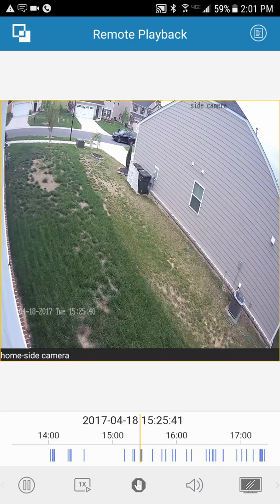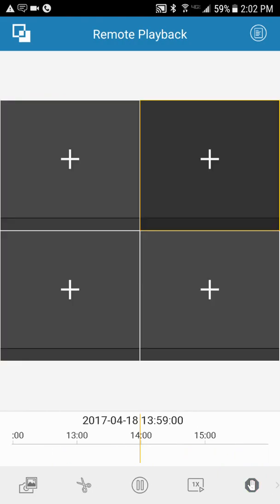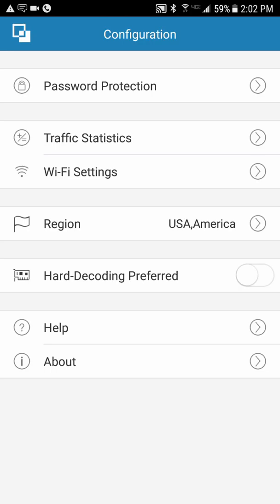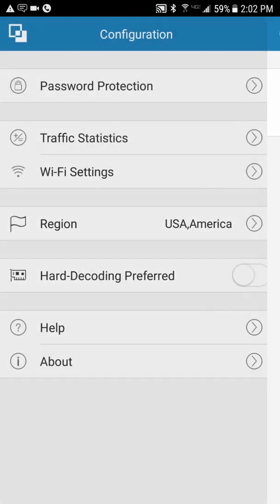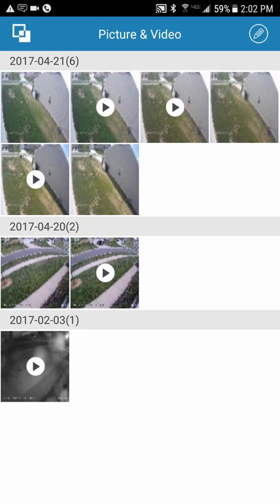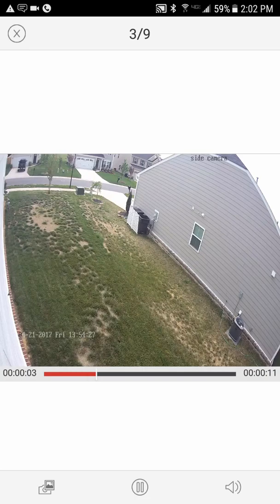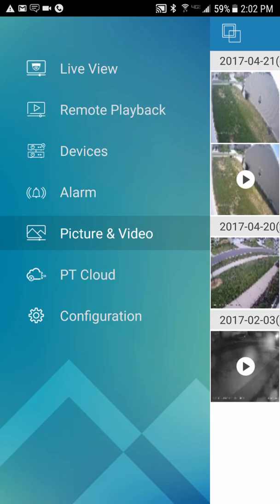If you have audio on the camera, you can pause and bring the audio back up, and switch from Clear to Custom as well. That covers viewing the playback. If you ever need to change your Wi-Fi settings or password-protect the app, you can go in and set a password to access the app. Under Photos and Videos, all saved clips and snapshots are stored — you can go in and play them directly from within the app.